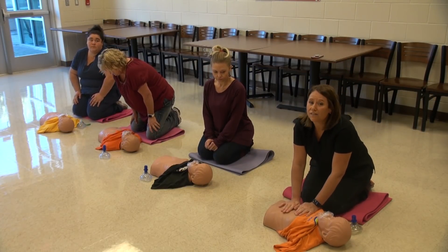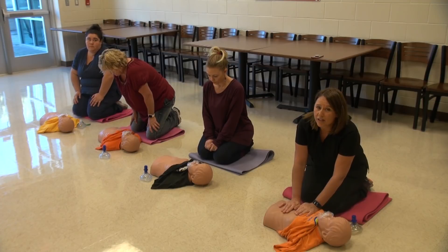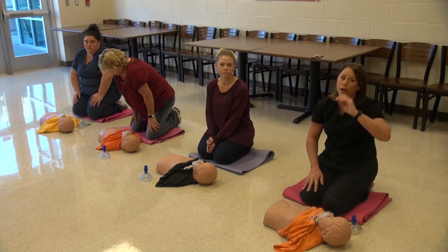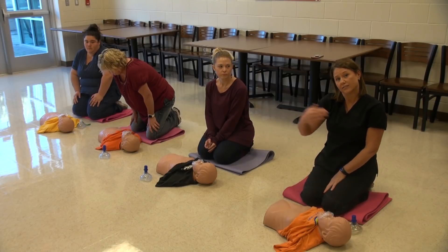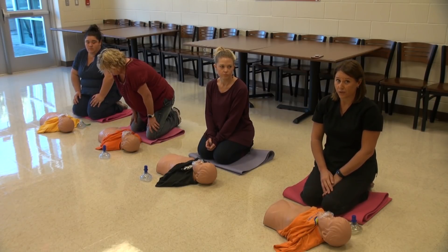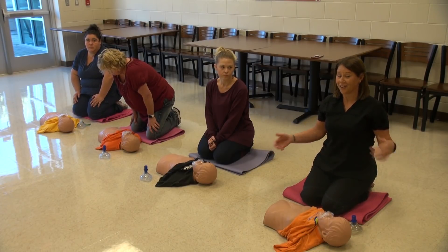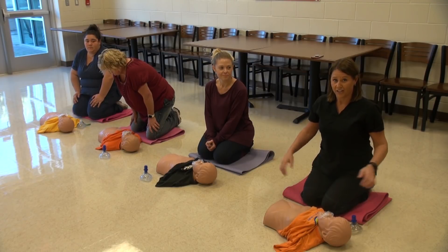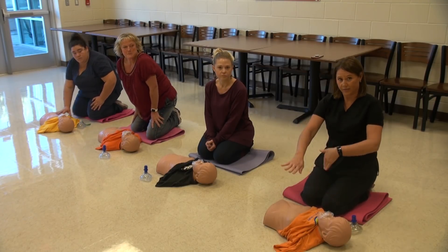You're going to do a complete of five times with two breaths and 30 compressions to equal a whole set, and you will continue CPR until an ambulance, EMS, fire, or someone comes to relieve you. Because again, you can't save a patient, or student, or friend, or family member if you're passed out yourself because you're too tired. So when someone comes in, then let them continue.